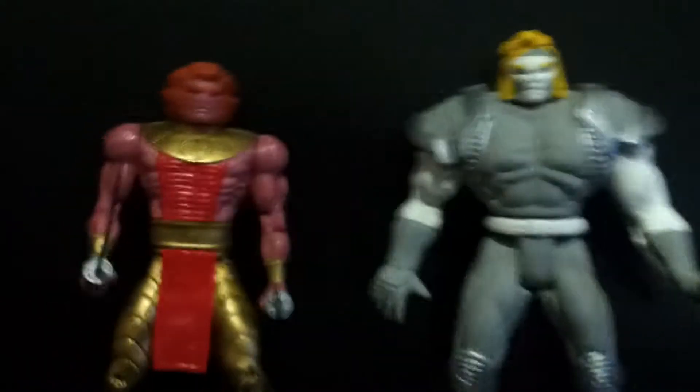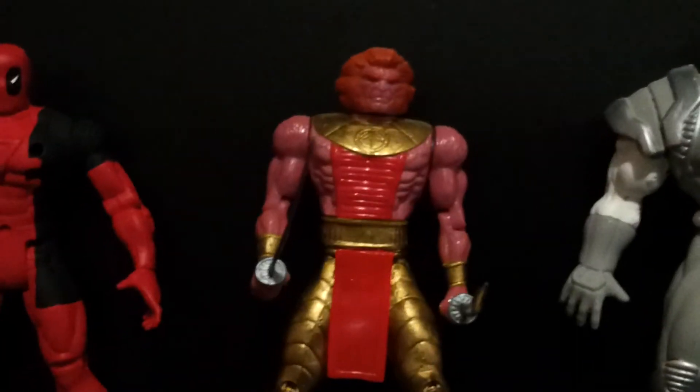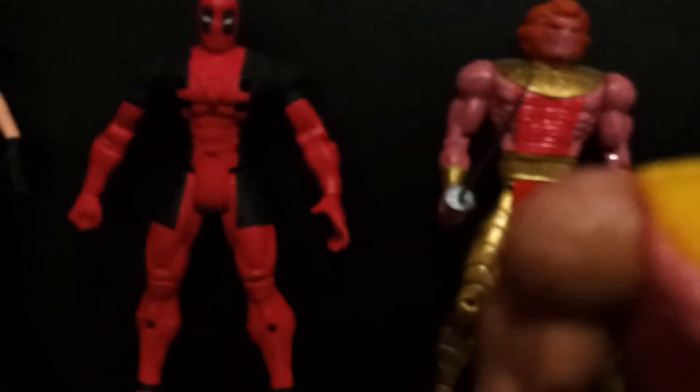Right here we have K-Loon. The original one is yellow.